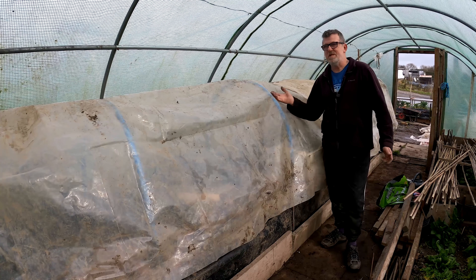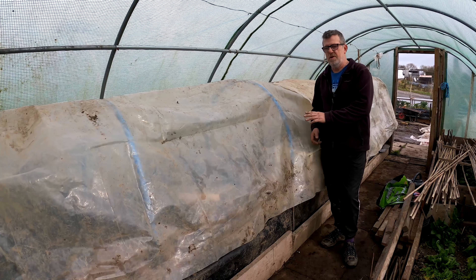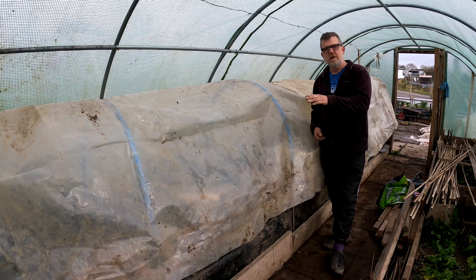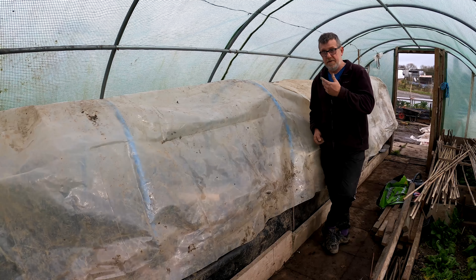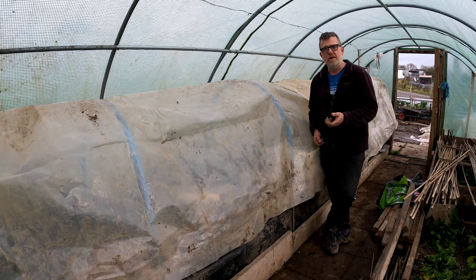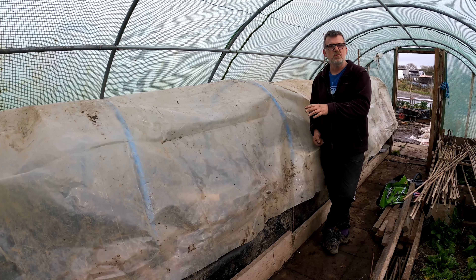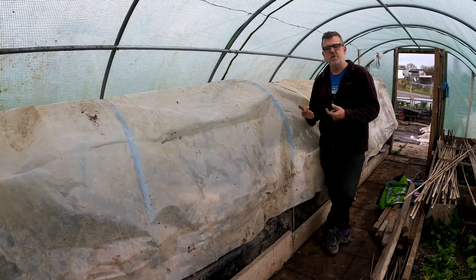So here we are - more protection, inside protection. That should bring the plants on in there nicely now. The brassicas, as I said last week, were getting away a bit slower than I would like. At this time of year, and this year it's a lot colder than in previous years, they're almost sat there sulking. Hopefully with this on, it'll get a couple of extra degrees warmth.